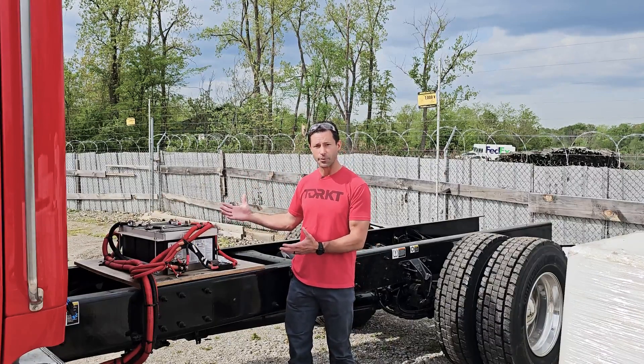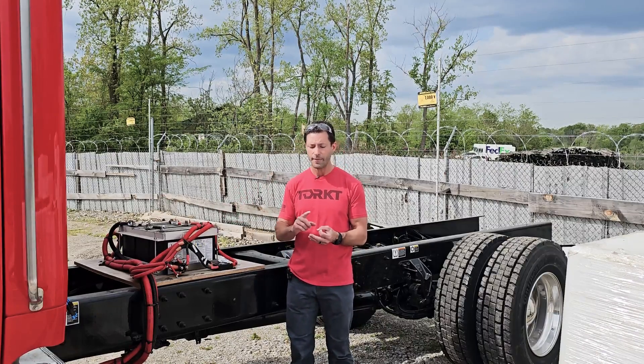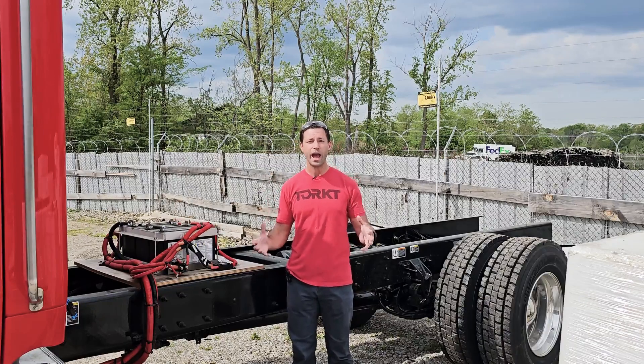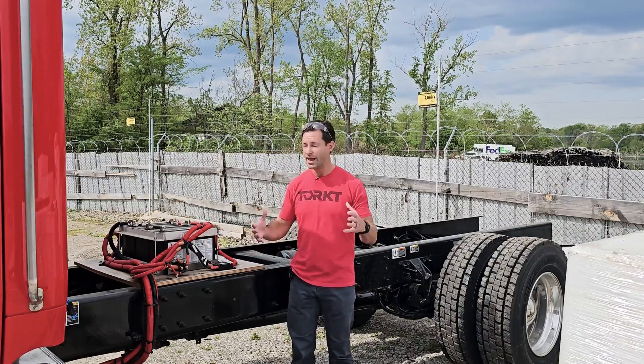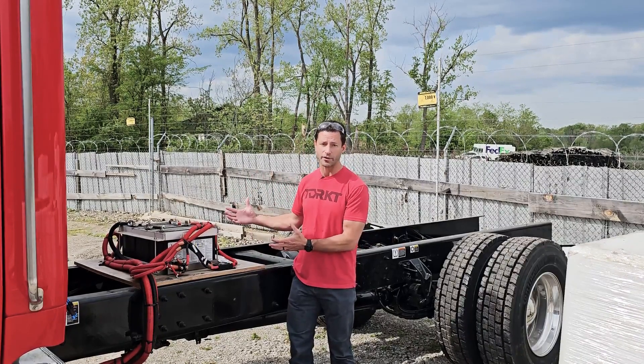We're going to find a spot inside the compartments to move these batteries, but it's going to be extra time and material. And most importantly for the tech that's working out of this truck, you can never have enough compartment space — and in this case, we're going to have to burn up some compartment space for these batteries.